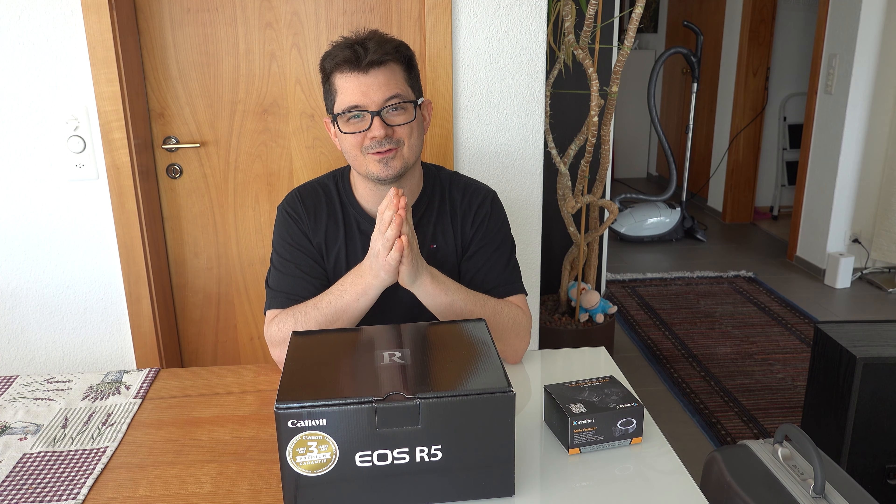Sadly the Canon original adapter is completely sold out, so not a chance. I bought a third-party adapter — the Commlite adapter — because I know this camera is great, but I'm also a little scared because I have old premium glass, and this is actually the issue. Will this prime glass be okay with the Canon R5 with the mount?